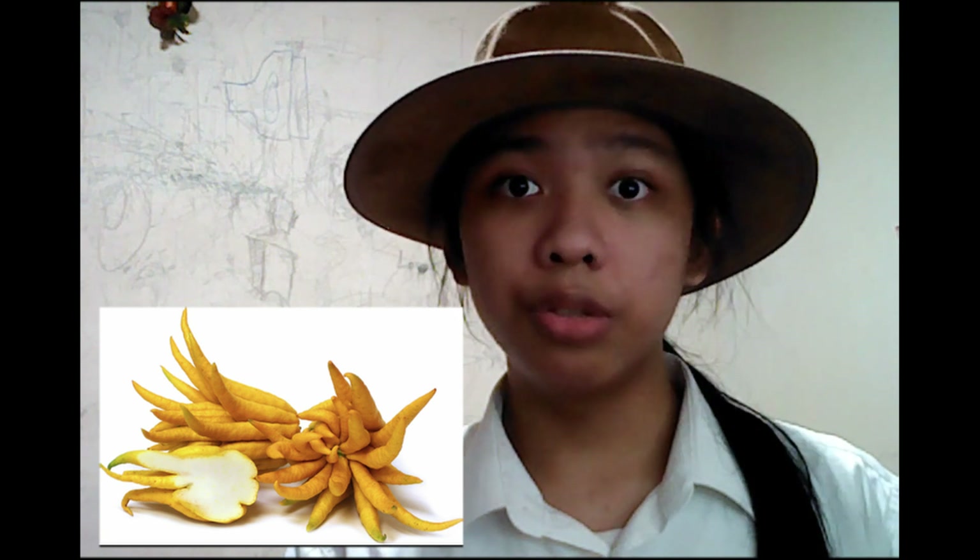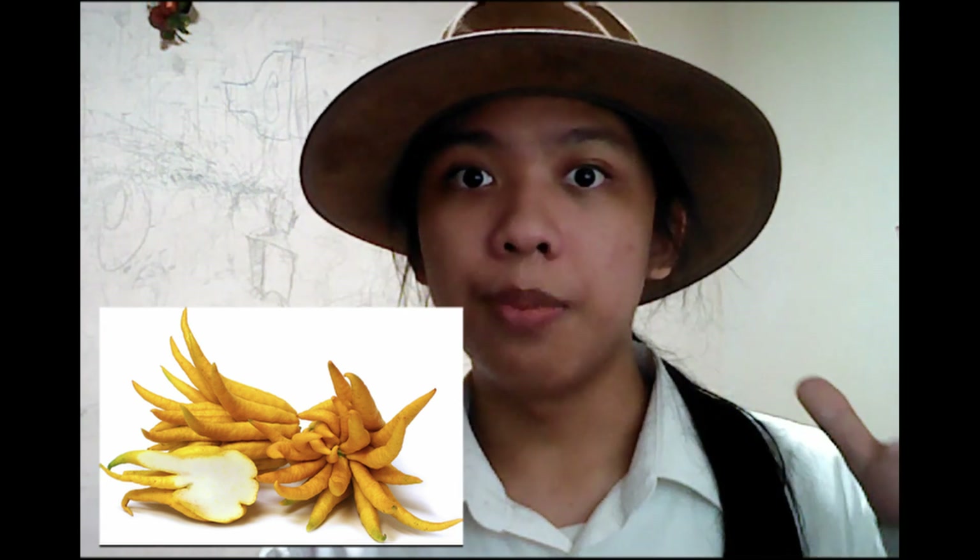Do pardon the rain outside. Sarco-dactylus, also known as Buddha's hand or fingered citron, is a variety of citron which is considered an open hand type, as opposed to a closed hand citron, which you might have seen in supermarkets.